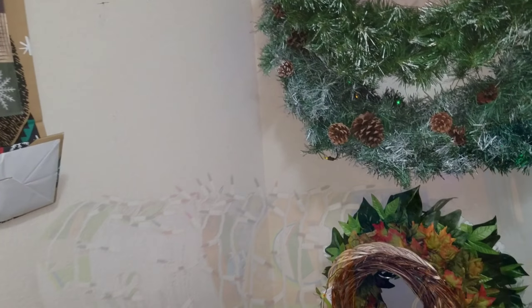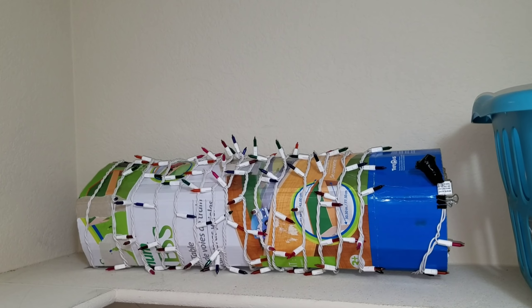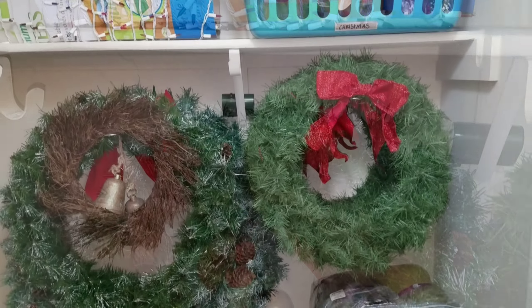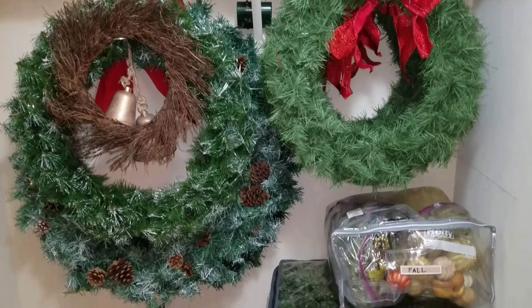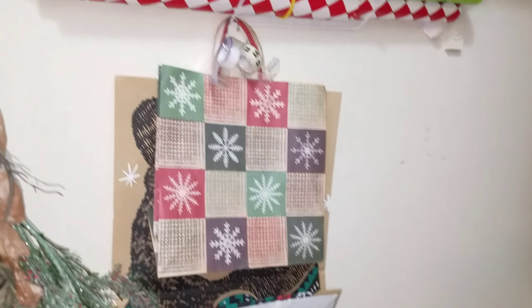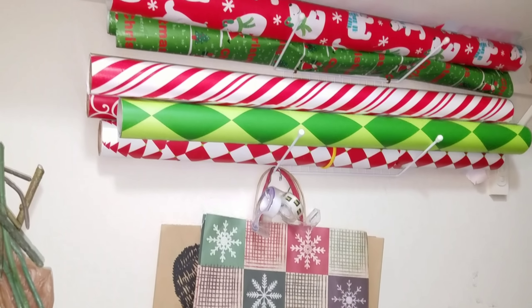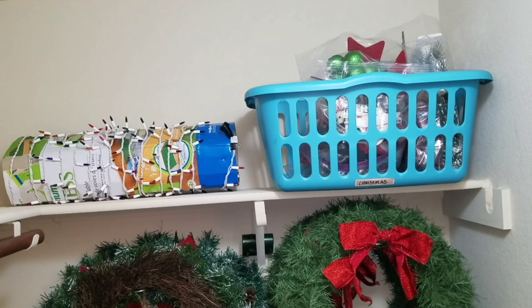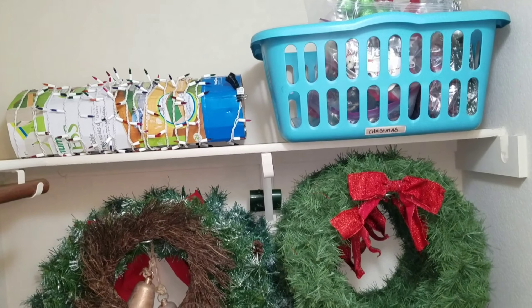I'm still putting away my Christmas decor, so if you have any hacks to share, please share them in the comments — I'm just getting started. I leave my tree up until at least the sixth, so these are just the main decorations I've put away. Thank you so much for watching, and if you enjoyed this video give me a thumbs up.